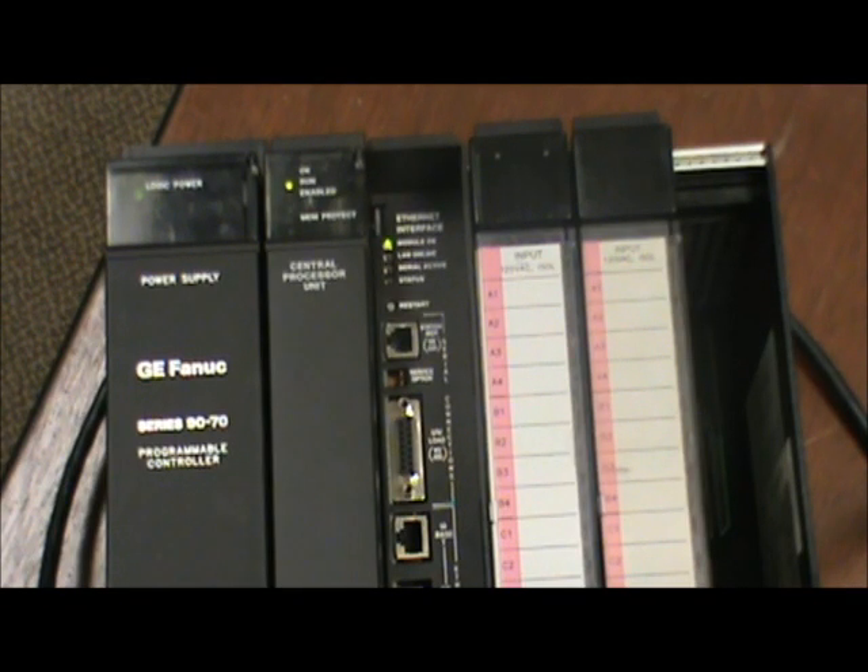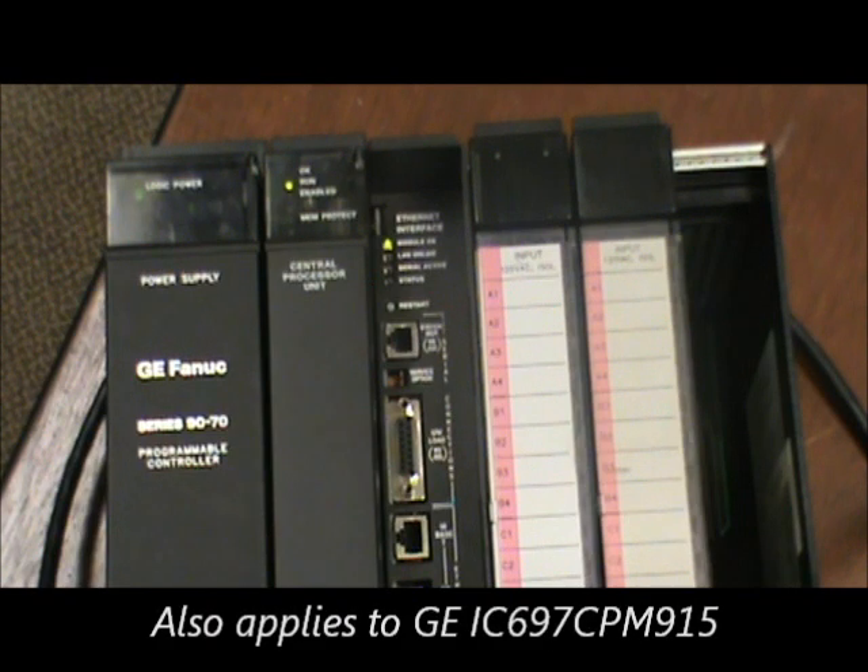Qualitrol International specializes in the support of legacy PLC systems. Today we're going to look at how to change the battery in one of GE's legacy 9070 PLC systems. The part number is IC697CPM924. Stan Baker, our senior PLC engineer, will walk us through this battery changing process.